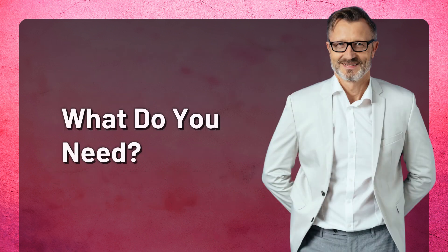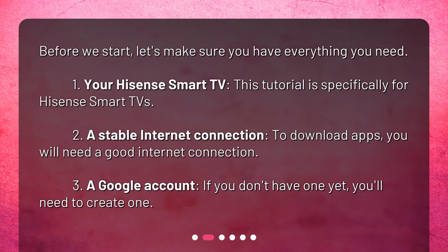What do you need? Before we start, let's make sure you have everything you need. 1. Your Hisense Smart TV — this tutorial is specifically for Hisense Smart TVs. 2. A stable internet connection — to download apps, you will need a good internet connection. 3. A Google account — if you don't have one yet, you'll need to create one.